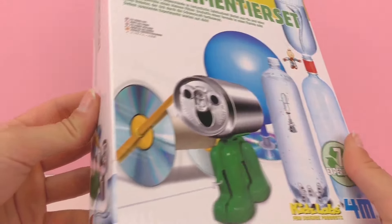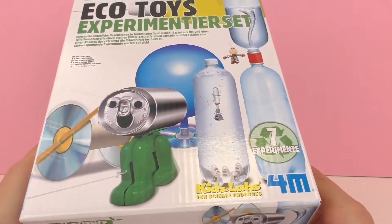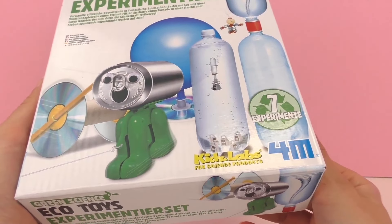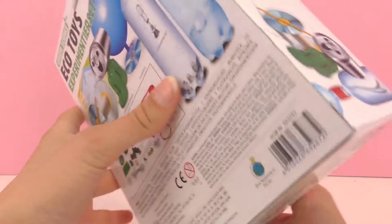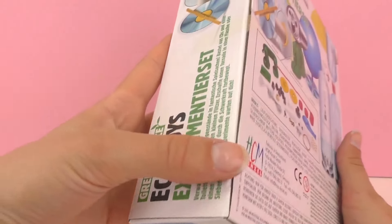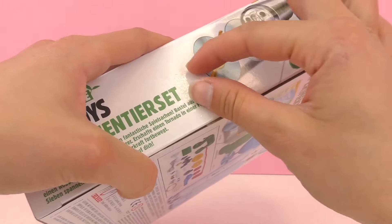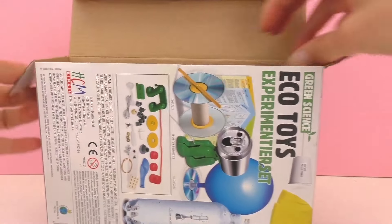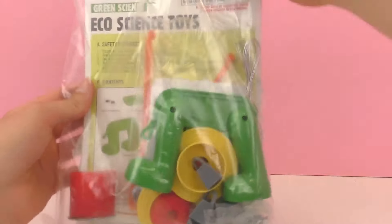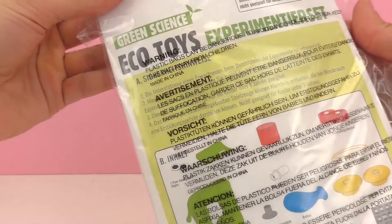Today we'll just be unboxing it and seeing what's on the inside, but in another video we can go ahead and make something together. It doesn't have any age recommendation, but I would think maybe ages eight to nine or a little bit older, just because it's an experiment so it might be better for some older kids.